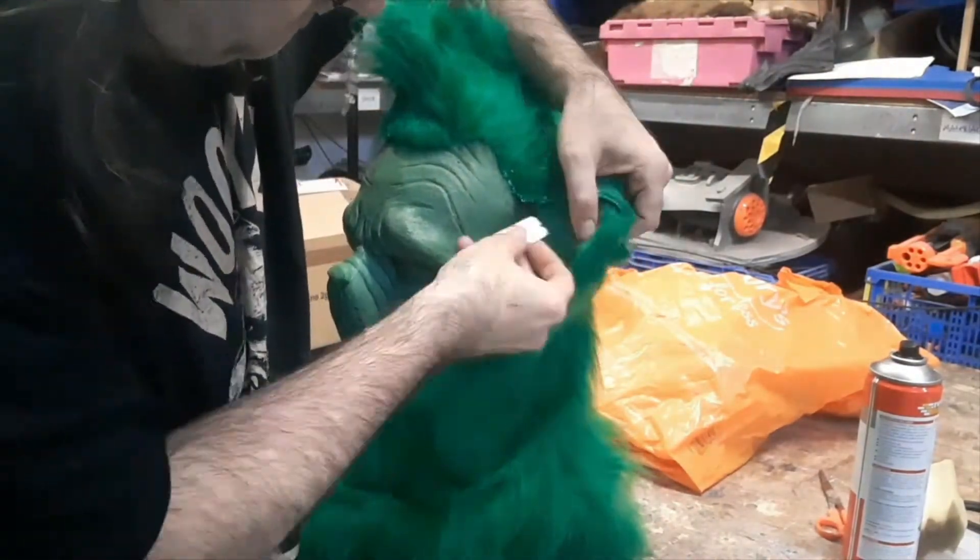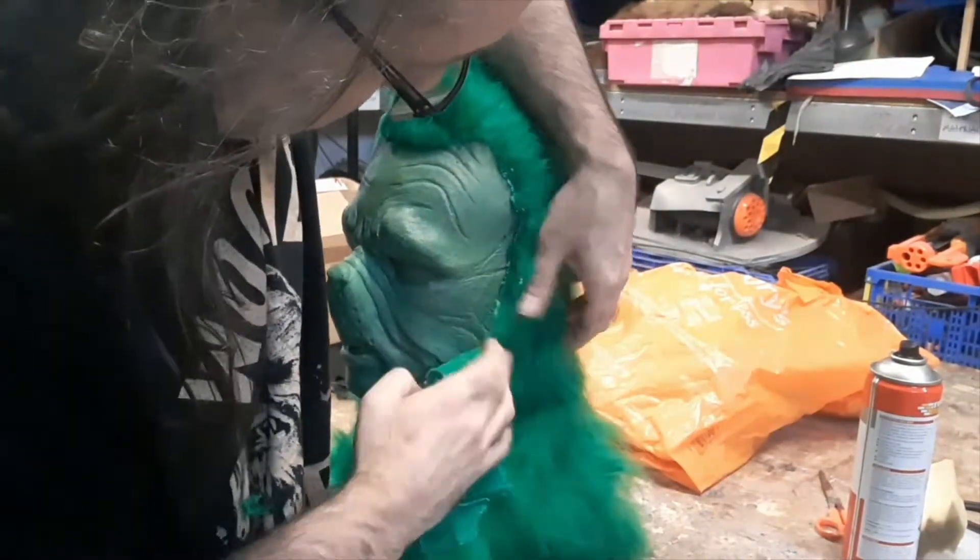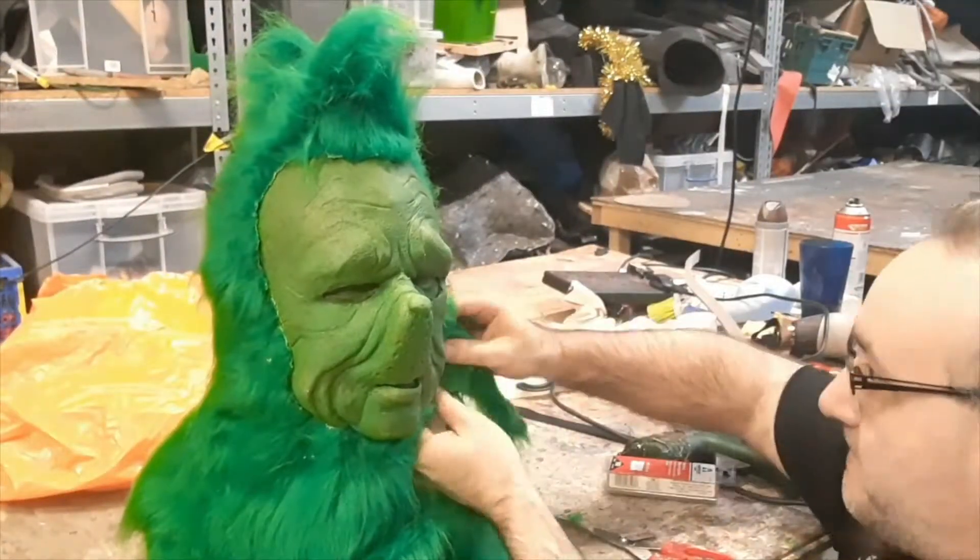We just work our way around trimming the fur back with a razor blade, making sure we don't cut any of the pile, get it to the line, glue it in place, and work around again a bit more.